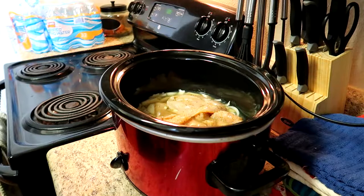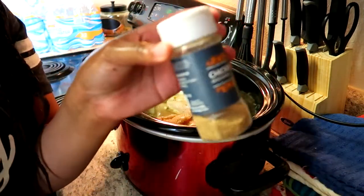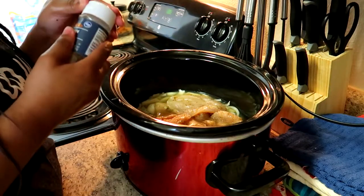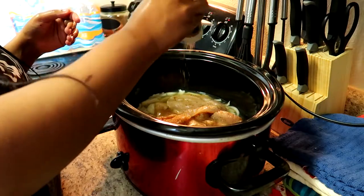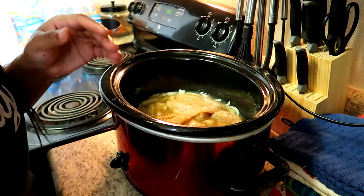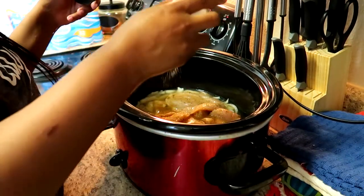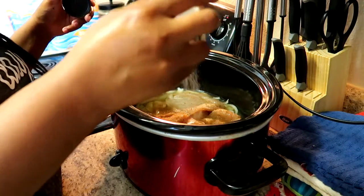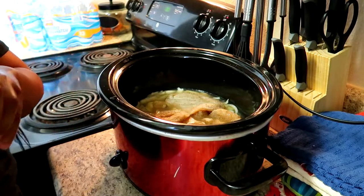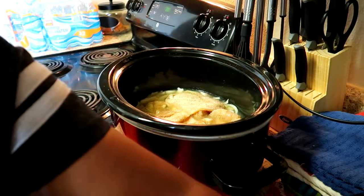Next I'm going to add some more seasonings — to the broth, not the water, sorry. I'm just going to add some more chicken seasoning to the broth and also add more onion powder. I'm not going to add garlic powder since I already put all that garlic in. However, if you are a big garlic eater, definitely go ahead and put some more.